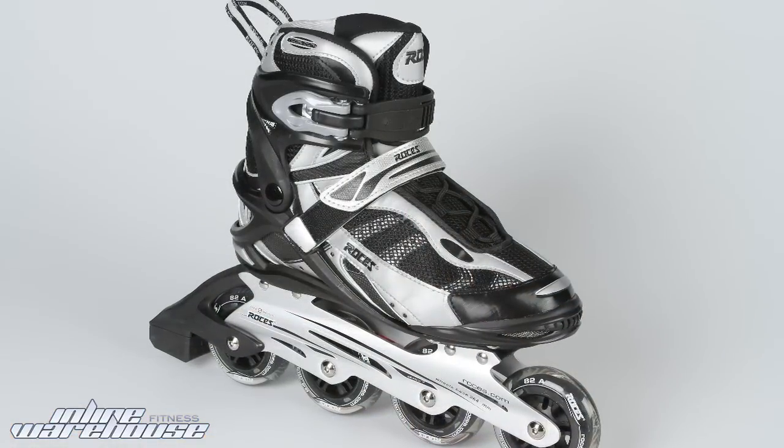Hello and thank you for taking a closer look at Rossignol's Slim 200 skates for men. Looking here, it's a great looking skate — black and silver colors.